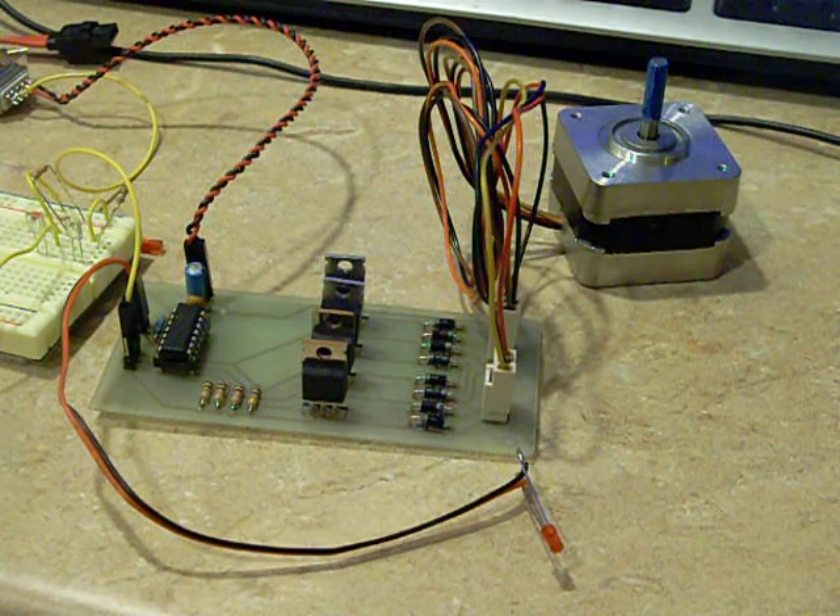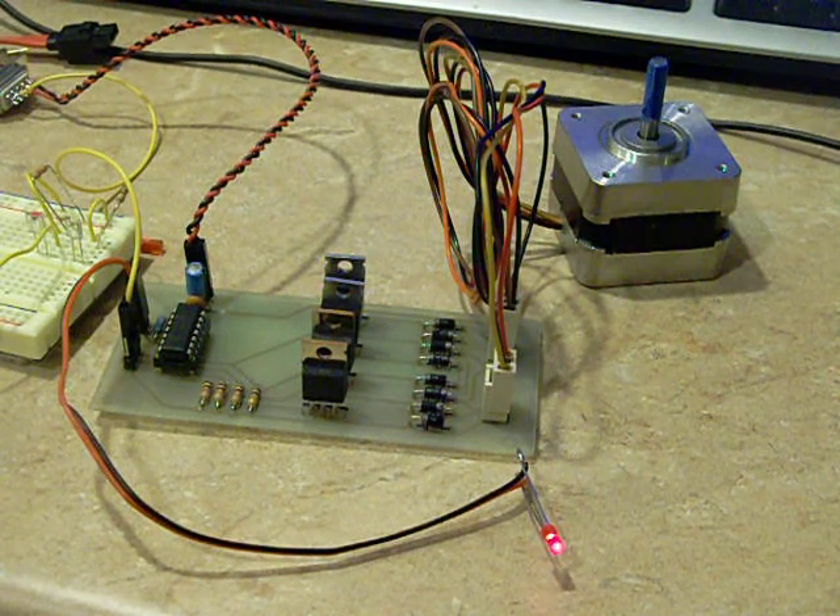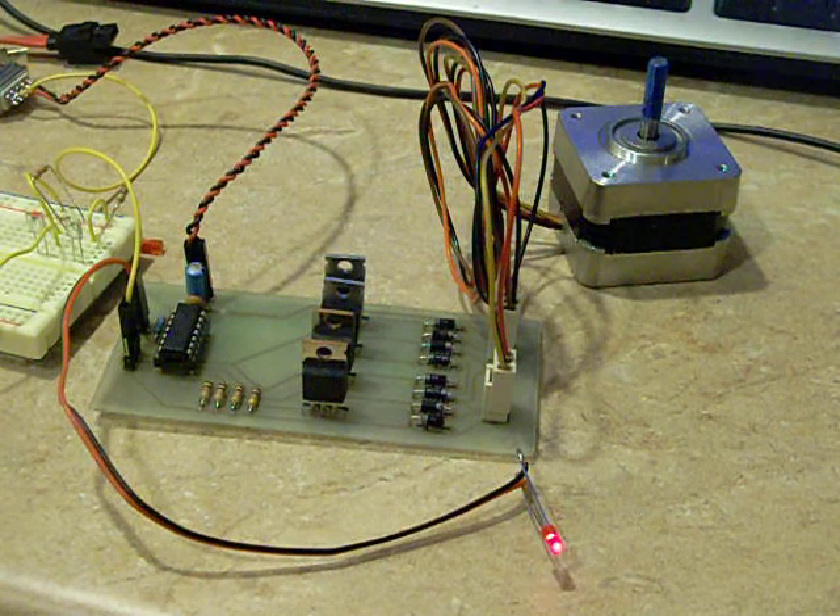I have done away with the Arduino controller and gone to using a PIC 16688, and designed and built my own board. I'll turn it on, start my test program, and away it goes — that motor is moving.